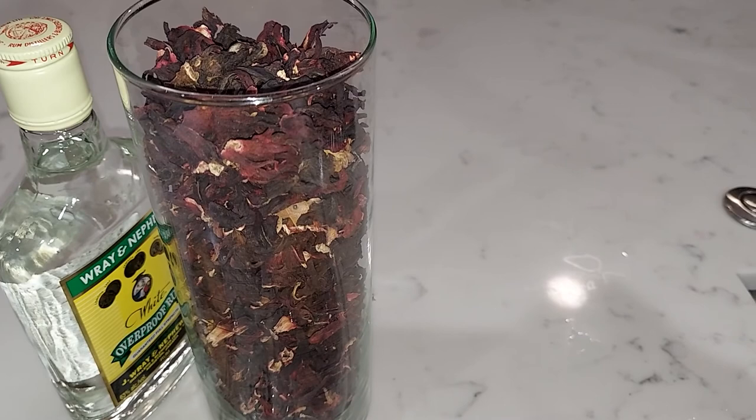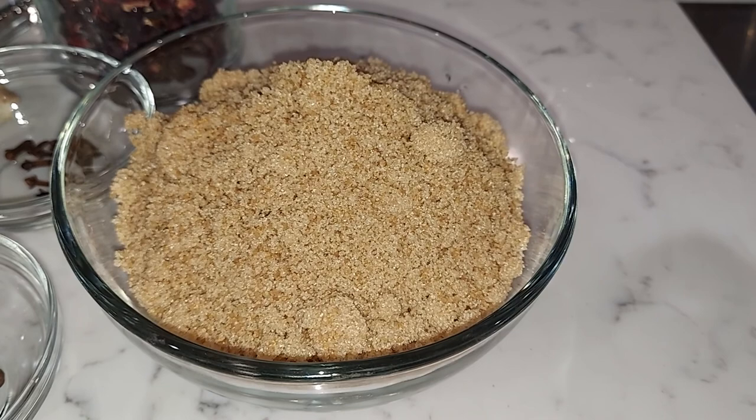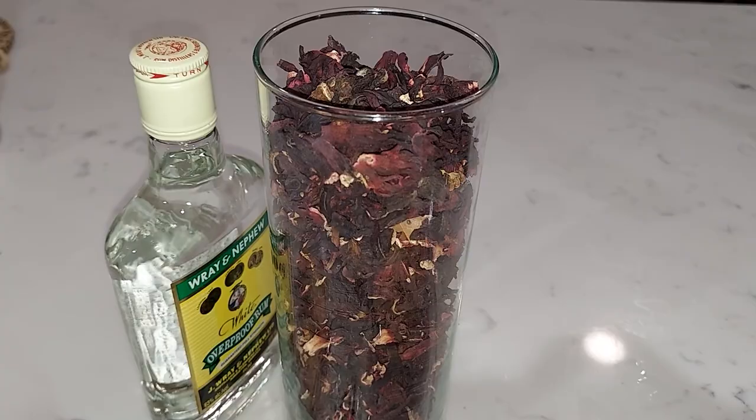If you don't want to use sugar, you can use any kind of sweetener you like — honey, agave, Splenda, whatever you like — if you want to cut some calories.